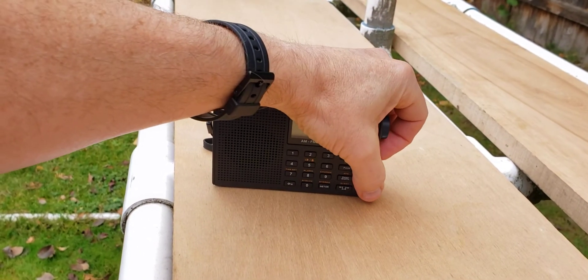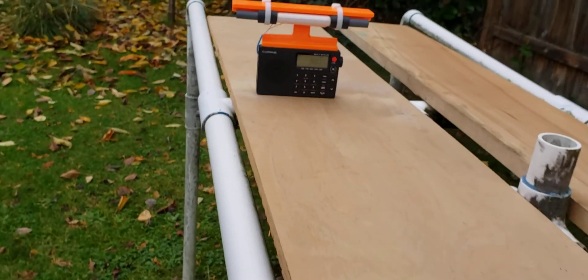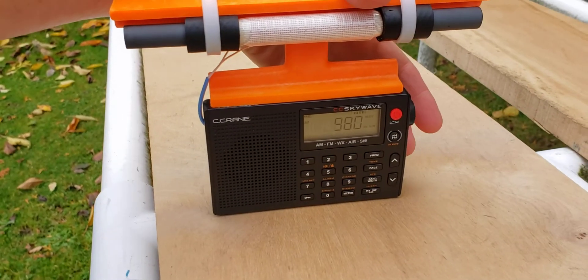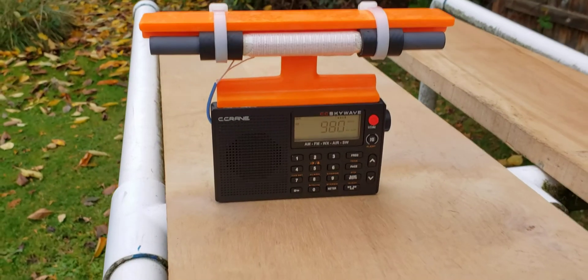So let me turn this down and see what the enhanced model can do for it. Okay, going back to this technical nightmare model, we'll turn it up and max it out. So let's take a look.